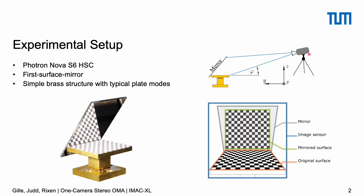A high-speed camera — in our case the Photon Nova S6 — is pointed at the structure such that the structure is visible in the lower part of the image. The blue frame covers the image sensor so you get an idea of what the camera sees. In the bottom part we see the original surface, and in the top part of the image we see through the mirror, which is adjusted such that we see perfectly perpendicular from the top. The mirror could almost touch the structure but doesn't — there's a small gap between structure and mirror.